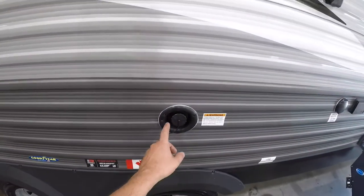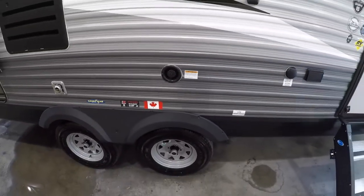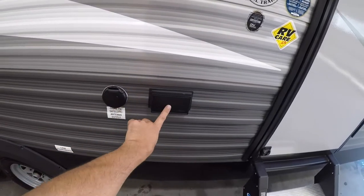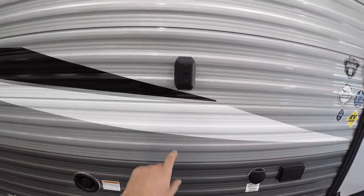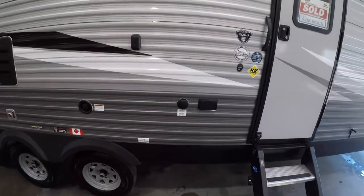You have your potable water fill here to fill the holding tank so you can take water with you where there's no running water. You also have your cable/satellite output, an AC power output, and a TV mount — so if you want to put a TV outside, you have all those connections available.